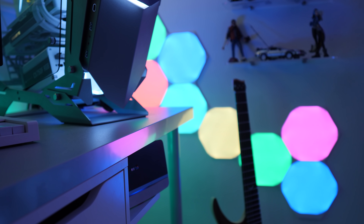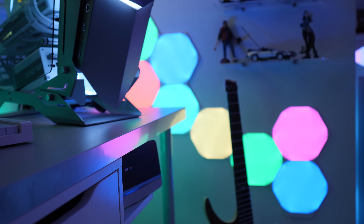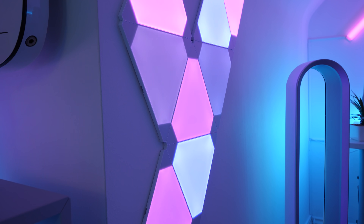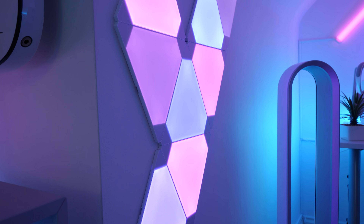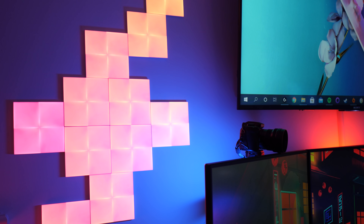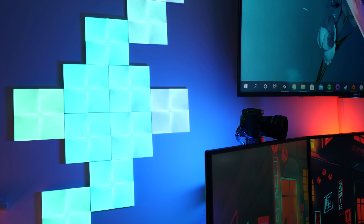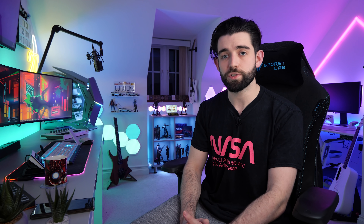So to start with, they all function more or less the same. Every kit that Nanoleaf produces can have the same scenes applied to it, and it's important to know that each individual panel can only be one color at a time, no matter which kit you get. You will not have access to gradient effects like you might have seen on ColorLite's mini hexagons. On that level, they all are just LED panels, but depending on which kit you get, it might come with one or two different features.